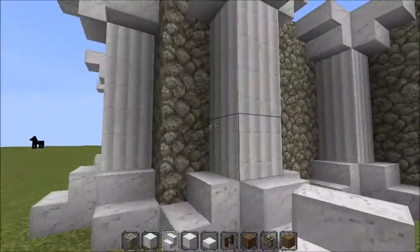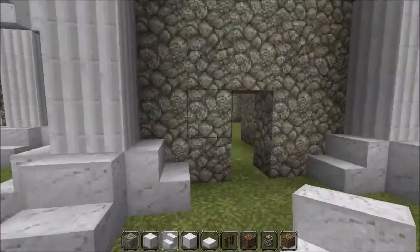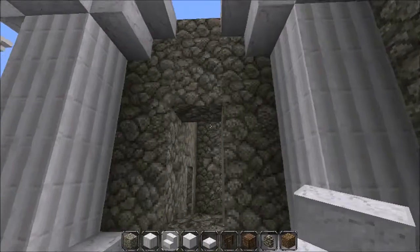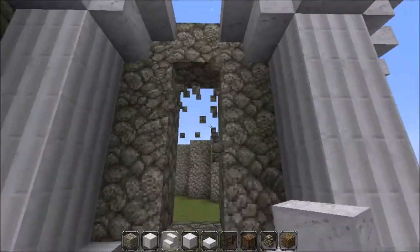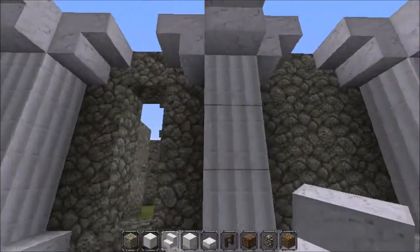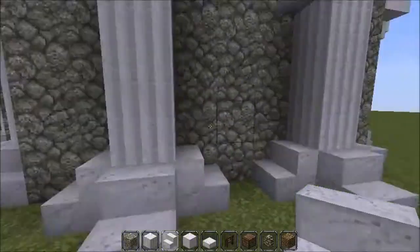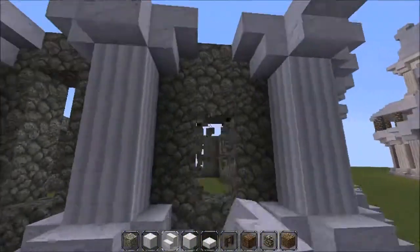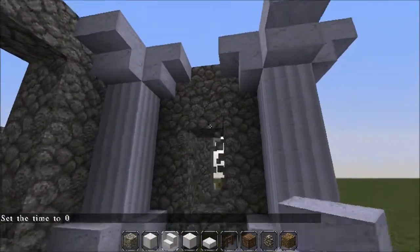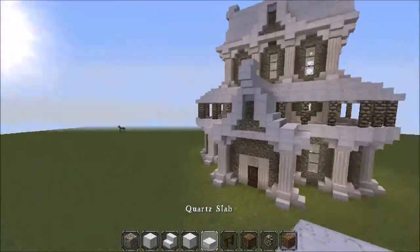I've done it for all of them off camera. Now we're getting the first floor done. Every time there's a gap of three between the pillars, punch out some windows — you want these windows to be three by one. I'll speed this bit up so you can see what I mean. There we go, all the windows done.